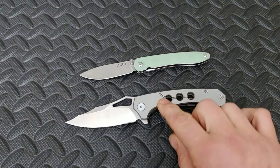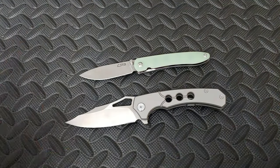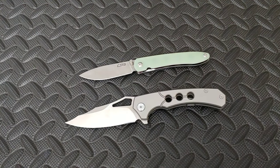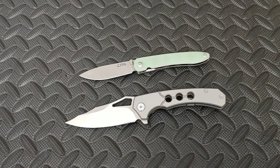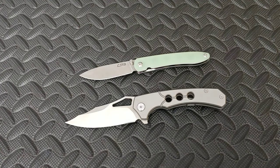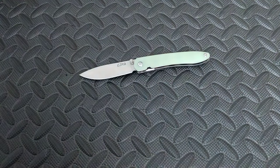You'll be getting this knife and this knife if you become a Patreon. You have a few more days to win these knives, plus an entire box full of other EDC items including pepper spray, a key organizer, titanium beads, pry bar, mini pry bar — all kinds of stuff.